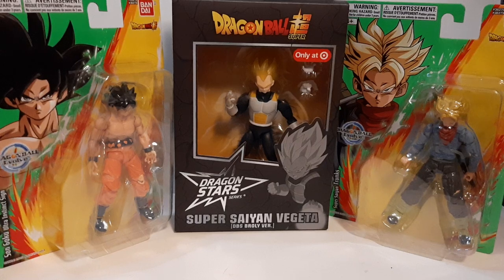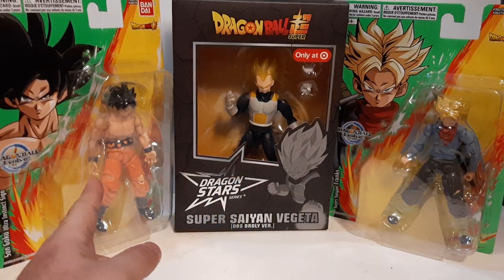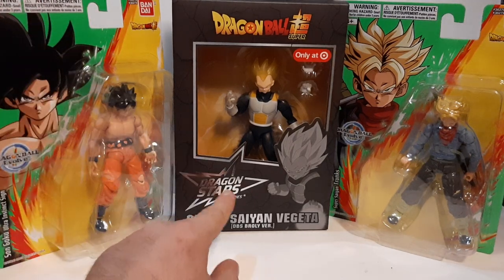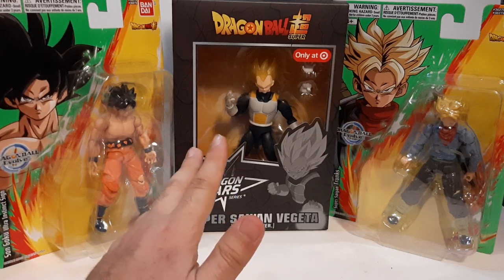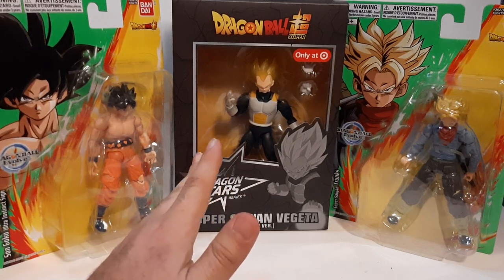So I'm glad I got these — great figures. Price-wise, both the Dragon Stars Ball figures are $10 each, so not a bad price if you're ever starting out your collection. The Dragon Ball Star Series figure is $20 — again, not bad at all price-wise, especially for Dragon Ball figures.